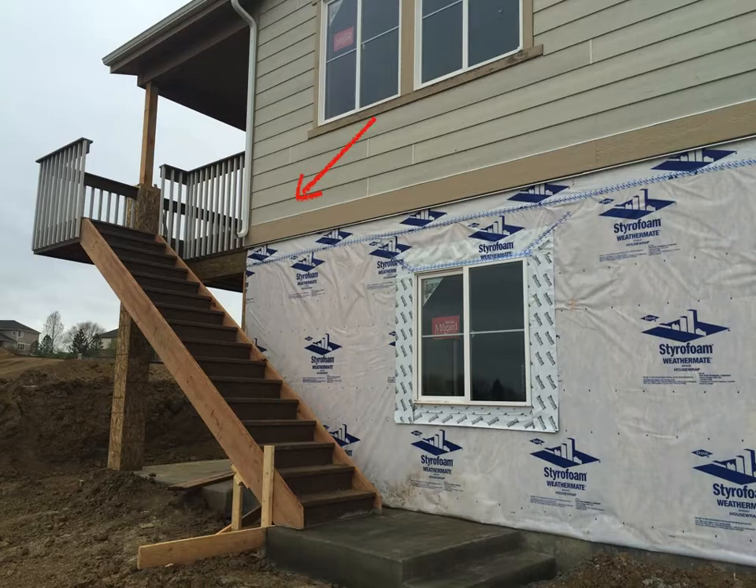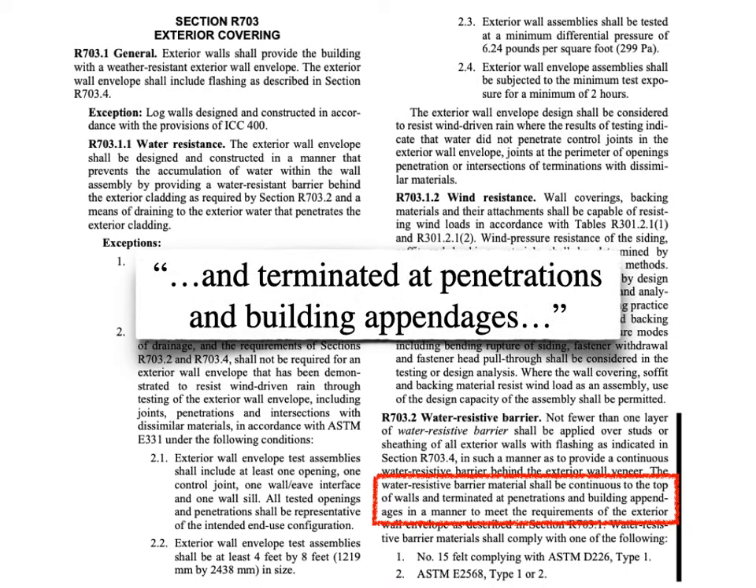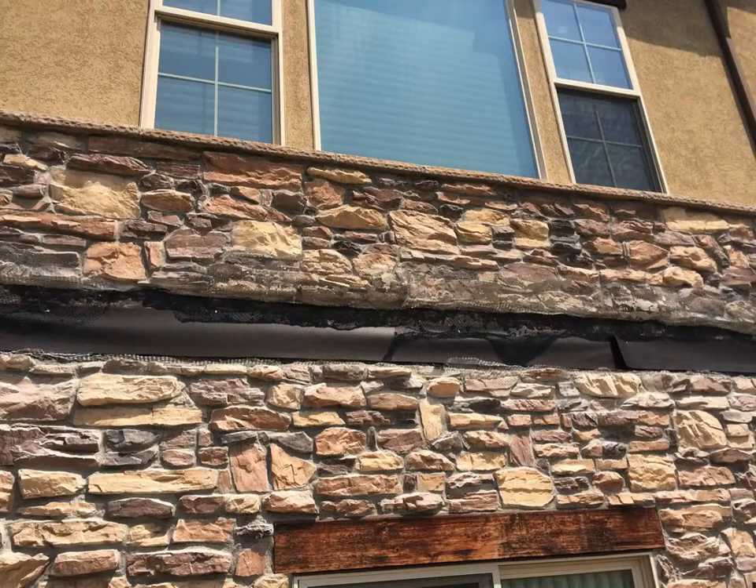But what about where ledgers attach to walls? If we look at section R703.2, we find that the water resistive barrier must be terminated at penetrations and building appendages, which pretty well speaks to decks. So after the cladding is removed, next comes the barrier — or not. You don't have to remove it; you just have to terminate it.